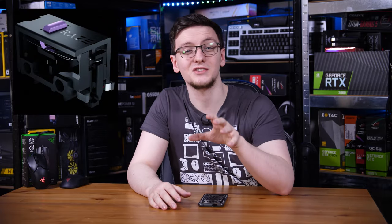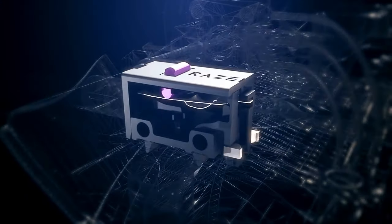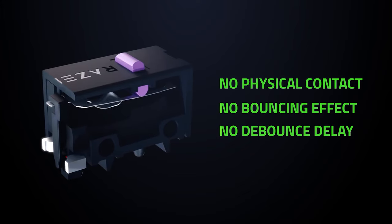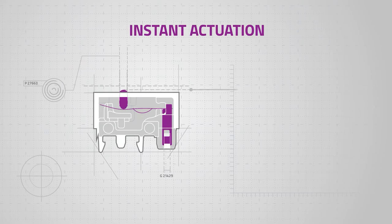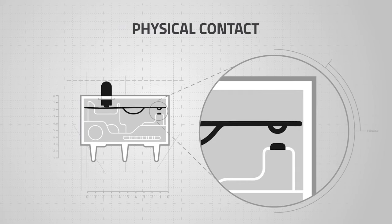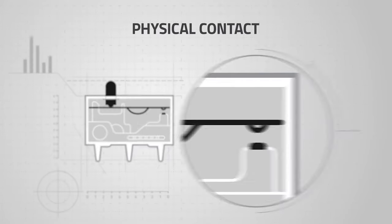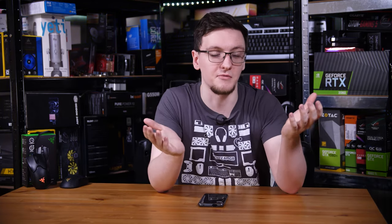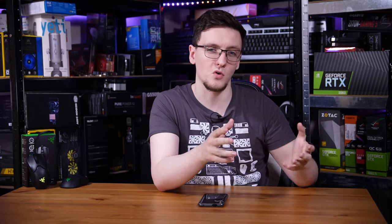Then there are the switches — Razer's second-generation optical switches. Instead of a physical piece of metal that contacts and creates a circuit, they use a beam of light interrupted by the moving part of the switch, so there's no debouncing delay and the switch actuates instantly. A standard mouse switch can take 2 to 10 milliseconds due to debouncing, whereas these actuate in 125 microseconds — or maybe 250 microseconds depending on timing — but still massively faster.